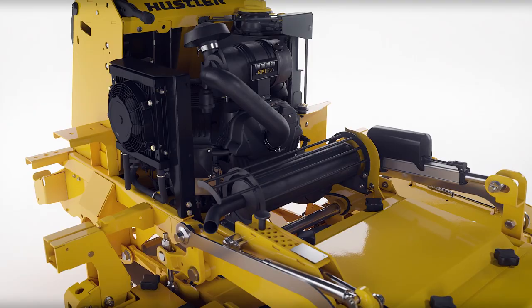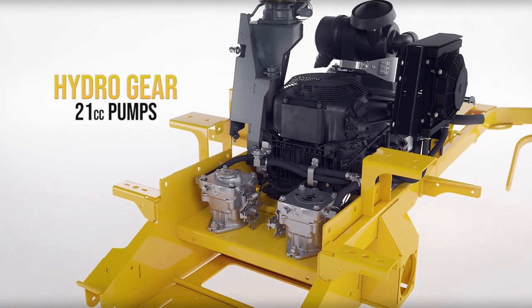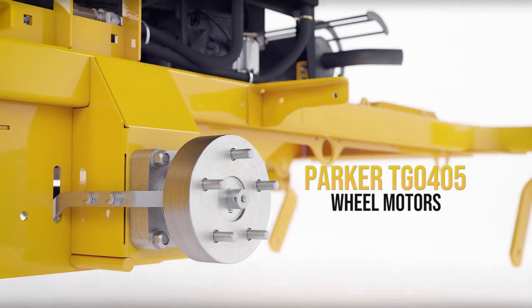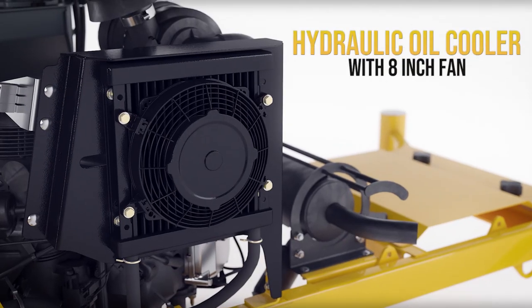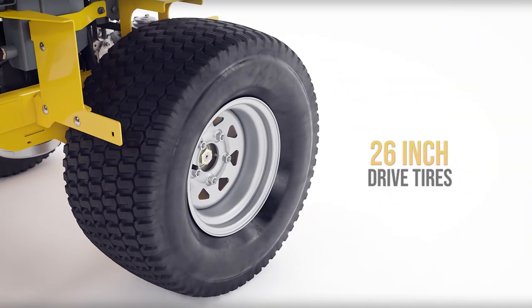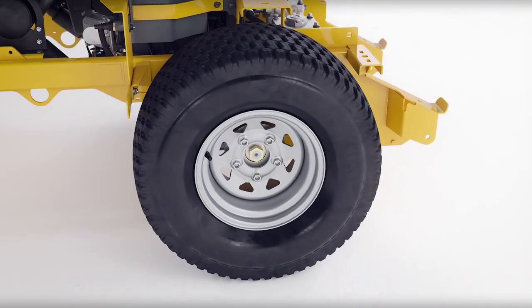The drive system consists of two Hydrogear 21cc pumps, two Parker TG wheel motors, all protected by a hydraulic oil cooler and 8-inch fan, with large 26-inch drive tires for a comfortable ride.